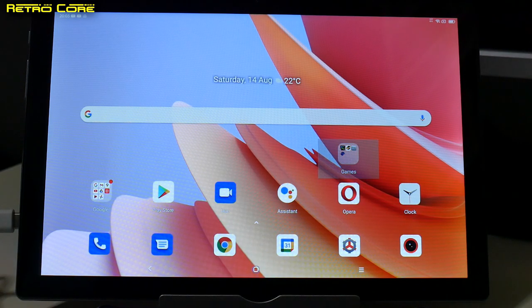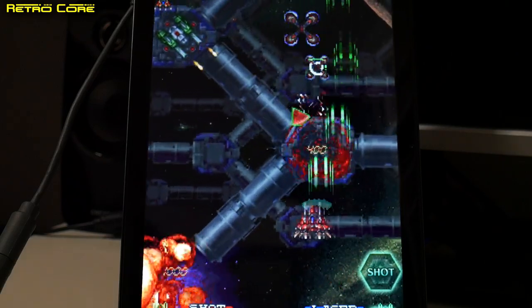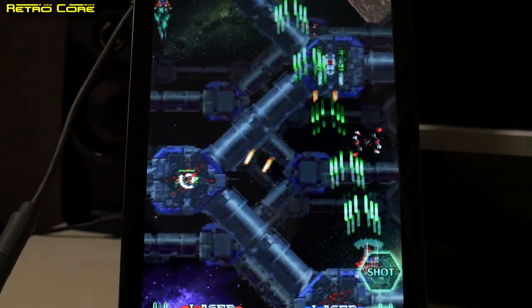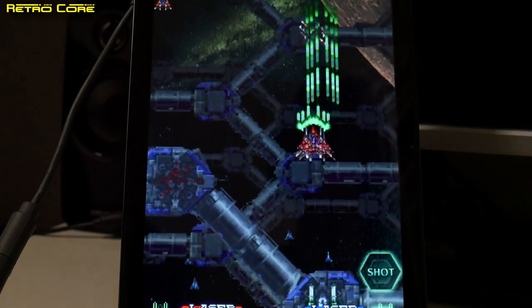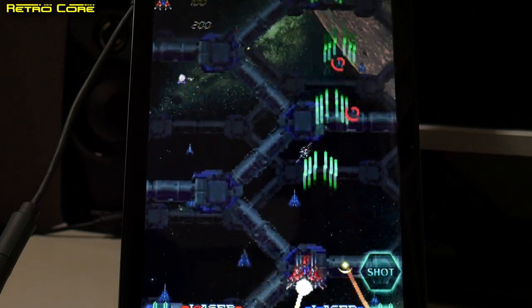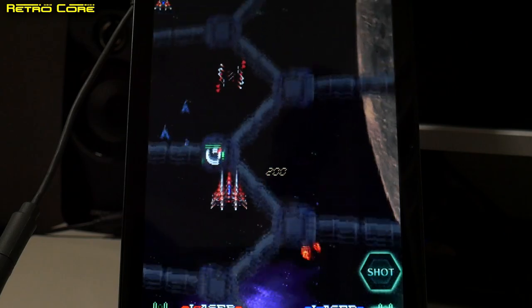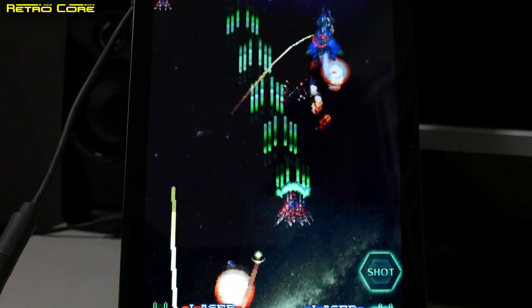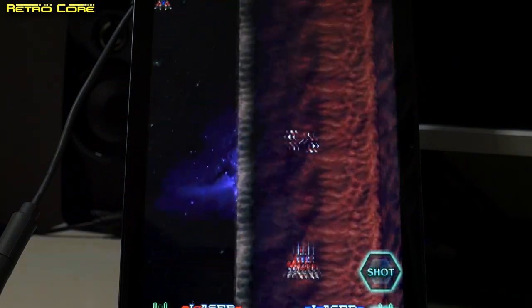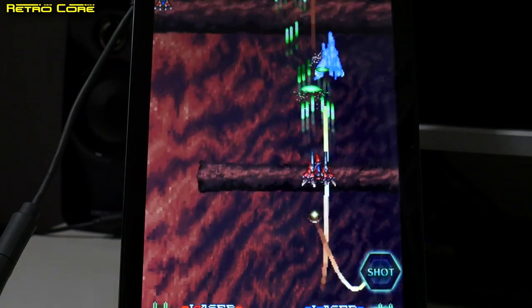Let's start up another game, this time in vertical orientation — Rayforce, or Leia Section as I know it. This is just like playing on a Sega Saturn, this is really good. Working well. Let's see if we get any frame skipping when the 3D effects come into play — nice and smooth, just as it should be. No juddering at all. As you can see, Android games seem to work very well on this device. But how about emulation?